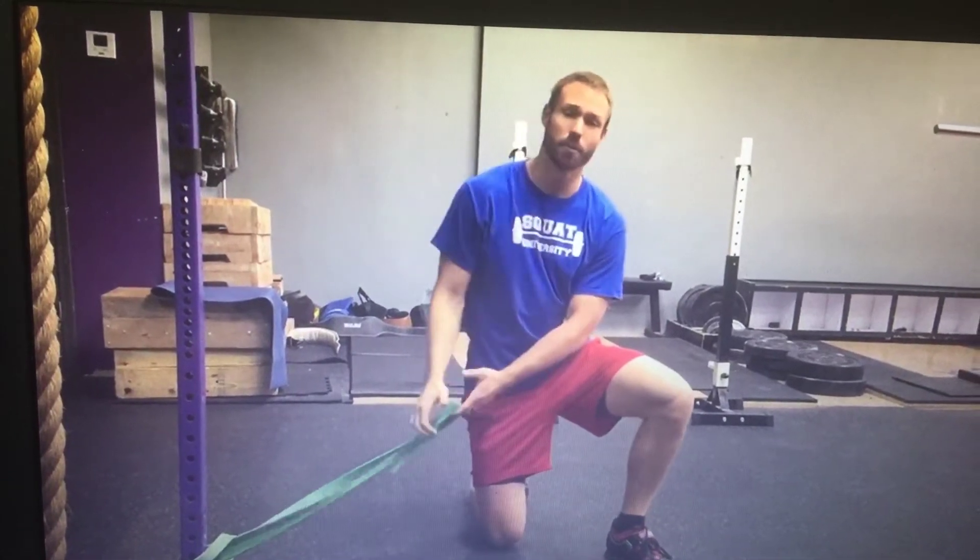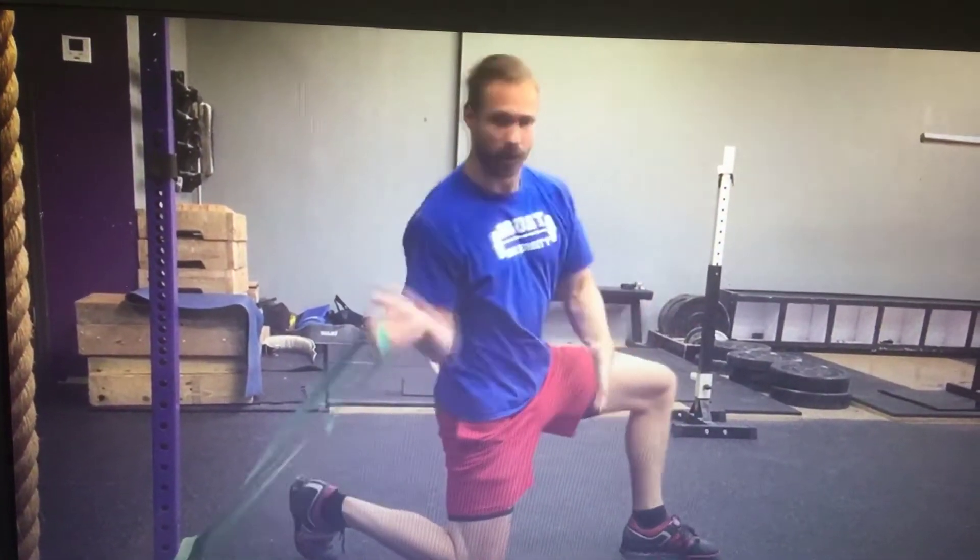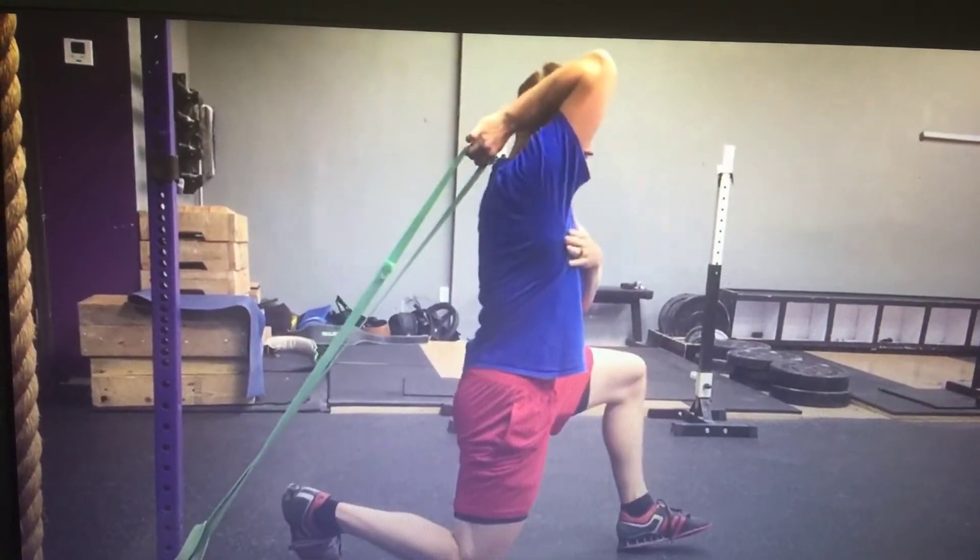That's an externally rotated position with our shoulder. So we're going to get pointed this way. We're going to get our elbow up, facing this way.